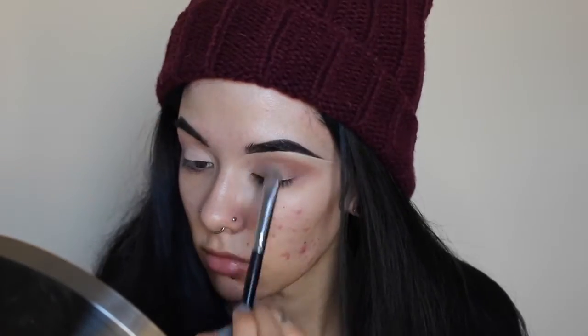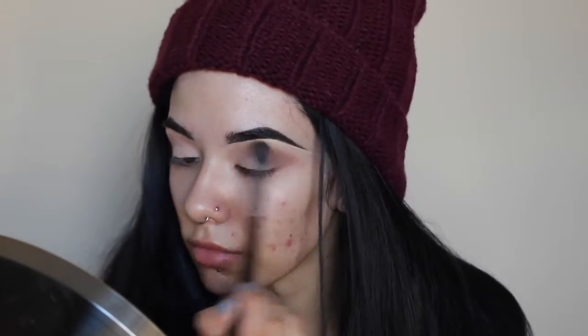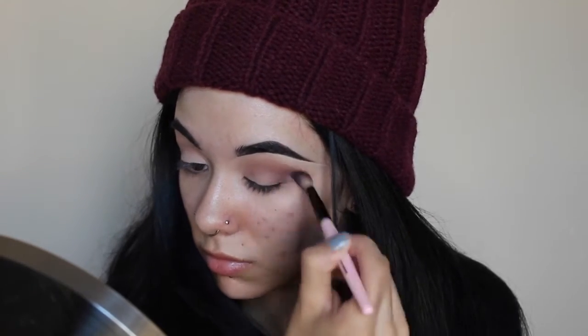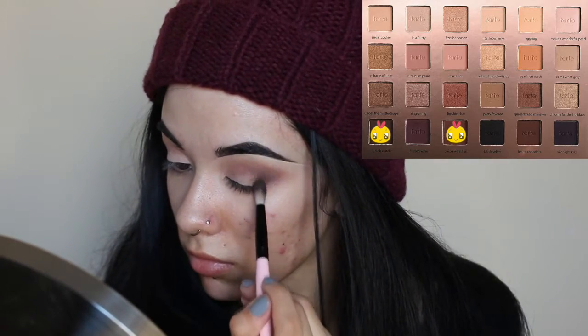Here I'm just going back in with the color we used initially all over the eyelid, which was Eggnog. Just kind of reapplying that since we blended it out for the most part, and then I'm just going back and removing any of the harsh lines between that and the transition shade. Afterwards I'm going into the outer corner of the eye with a little bit more of a tapered fluffy brush with the colors Coco What Fun and Slay Watch.